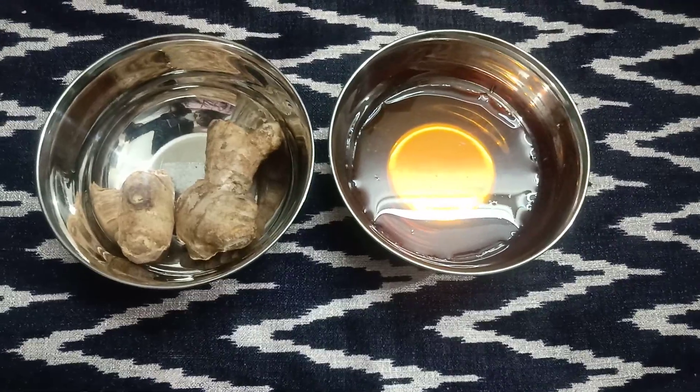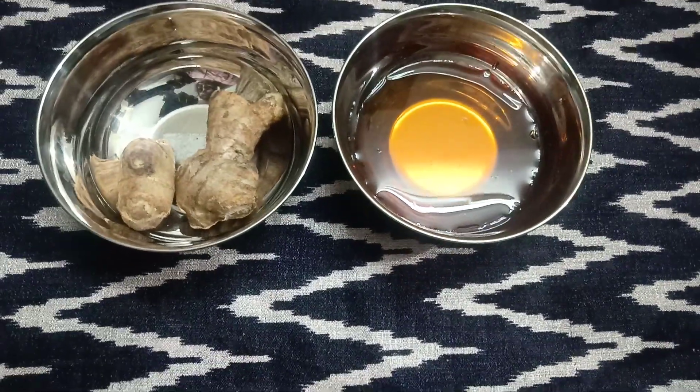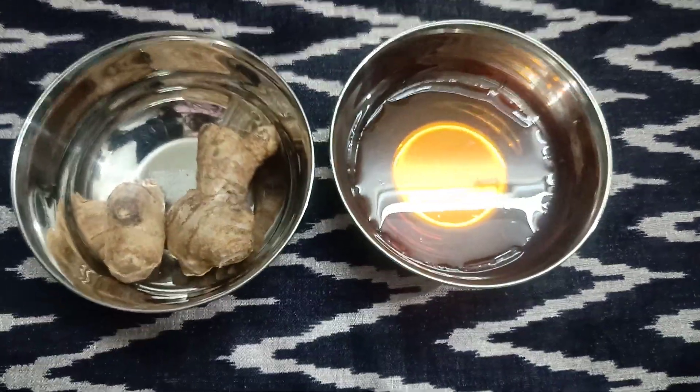You will be able to mix it up with a lot of the ingredient.